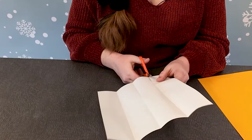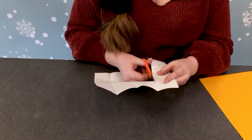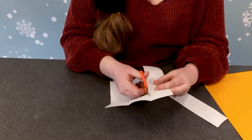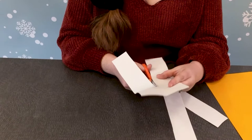This is where our scissors will come into play. The straighter you can do it, the better. I'm not the best cutter in the world, but that's okay. If you have a paper cutter, that might come in handy rather than using scissors, but I only have scissors, so that's what we're going to use.